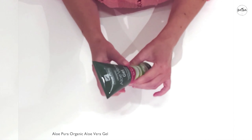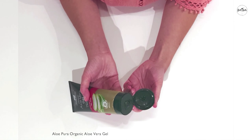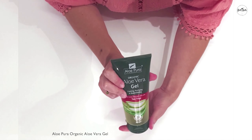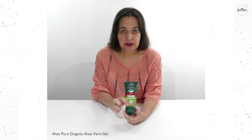The tube is quite malleable and easy to handle with a flip top cap, is quite resistant, and it can be recycled. Each unit contains 6.76 fluid ounces or 200 ml.